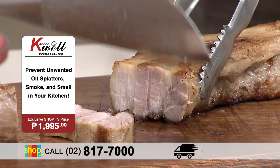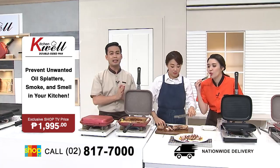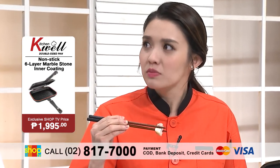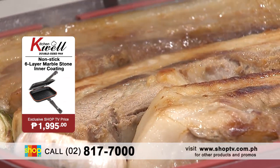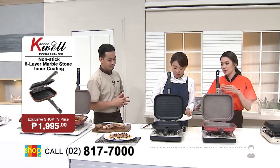Because of the special features, itong double-sided pan, kailangan mo na talaga siyang tikman, Janina, dahil definitely masasarapan ka dito. Mmm, ang sarap! Grabe! Ang sarap talaga, tsaka sobrang tender niya — perfectly cooked! Ang galing talaga! Iba talaga yung KitchenWell double-sided pan.